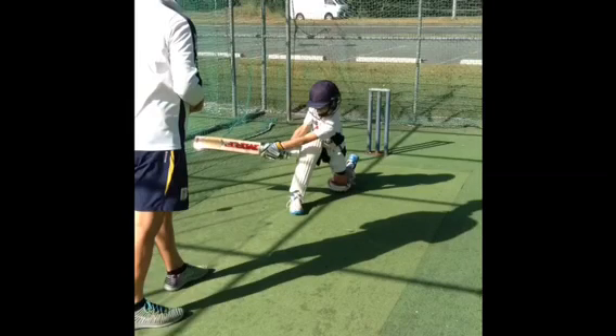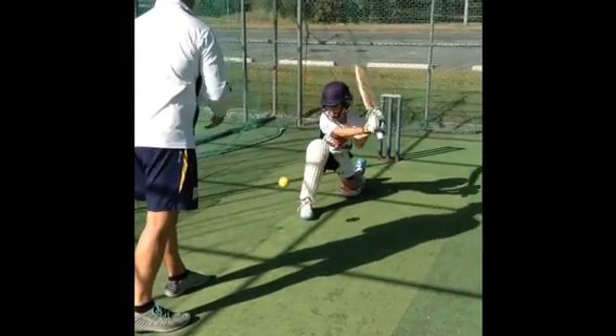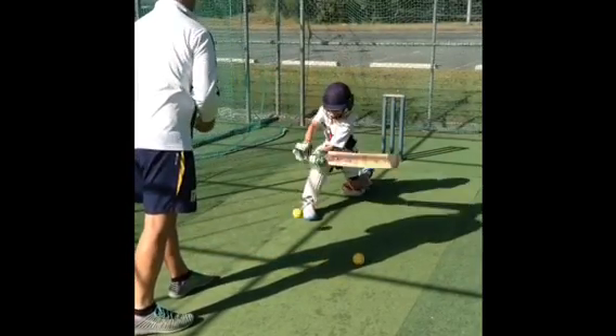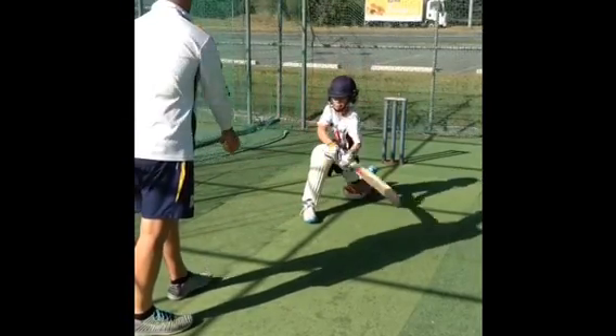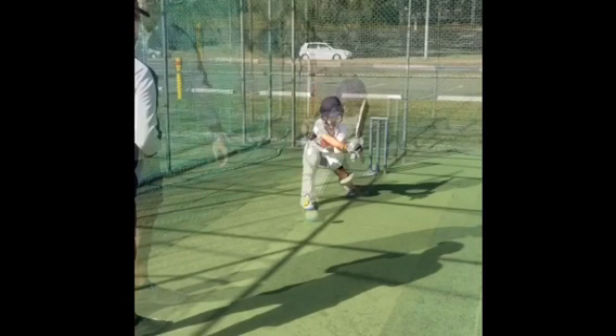In this video we're going to go through the teaching sequence of playing the sweep shot. The first video here you'll see you're just going to drop balls for the player where he's already down on one knee in the position that we want him in. His head's forward in front of his front knee and his hands are up nice and high, coming high to low on the ball. So again, just the same as our pull shot, we're making sure that they're hitting down on the ball.